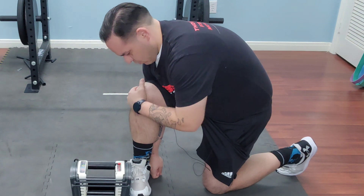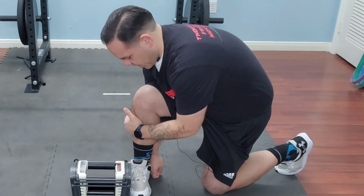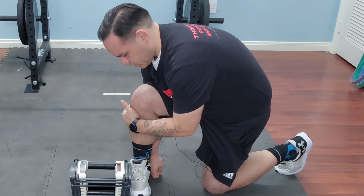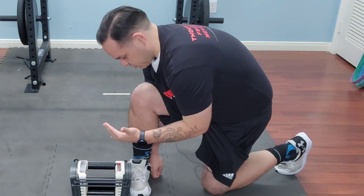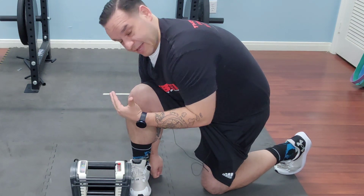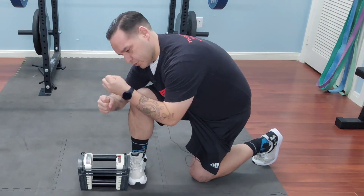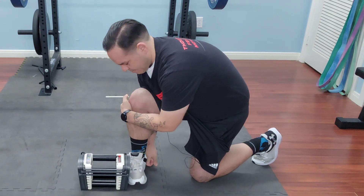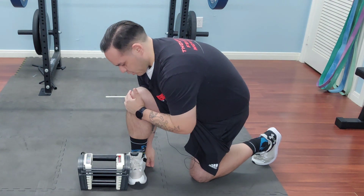We're going to sit here and breathe — rest and digest — diaphragmatically, in through our nose on a four count, out on an eight count. We're going to do that for the prescribed amount of time, giving the body time to relax all the tissues responsible for creating that motion, just allowing those tissues to open up on their own.